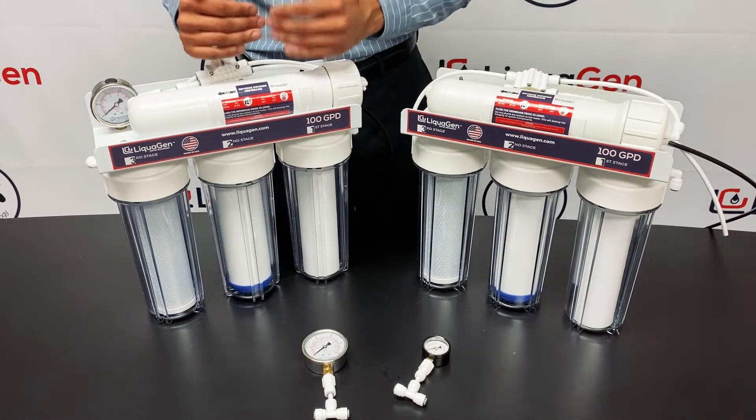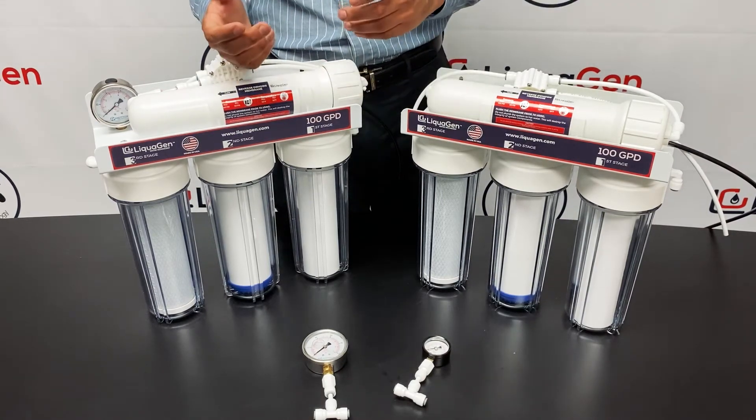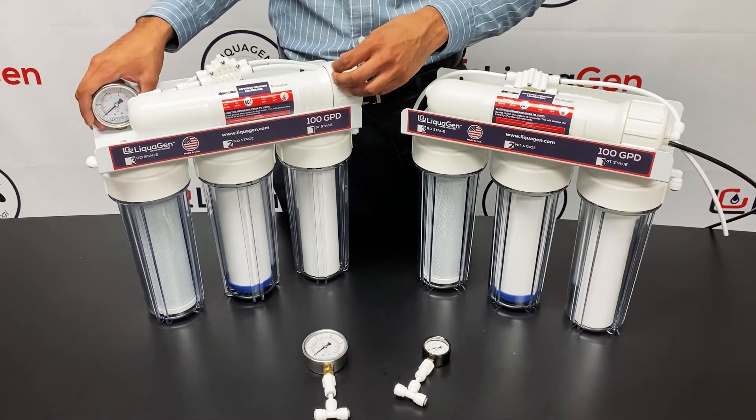A lot of customers like to add water saver kits on their units. A water saver kit requires about 65 psi. That's another reason why you need a gauge — if you're going to run a dual-membrane setup, having a pressure gauge is important.